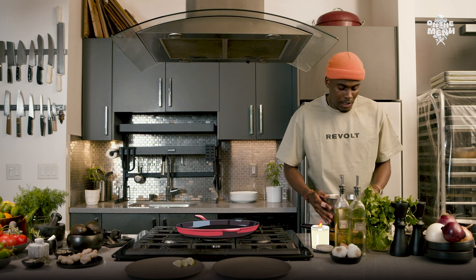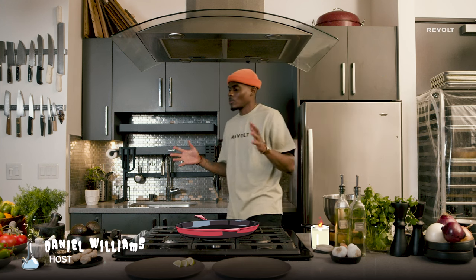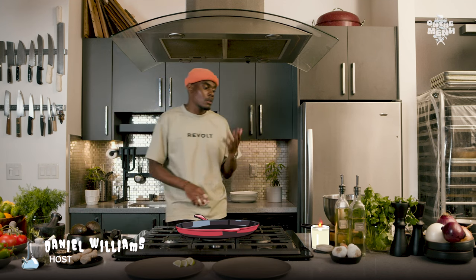First things first, we're going to season our chicken. If you want to be healthy, go for the chicken breasts, but if you want the flavor, use the darker meat.